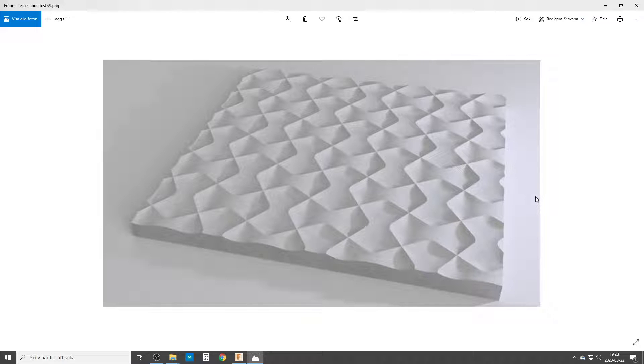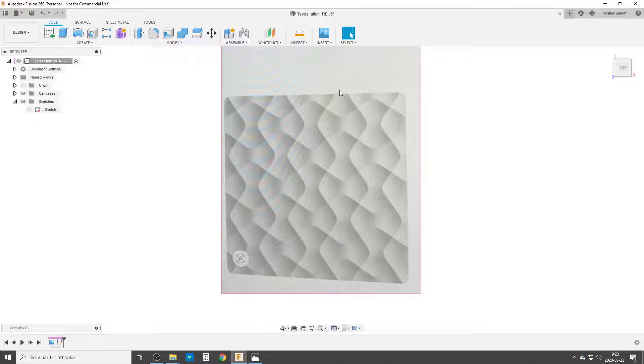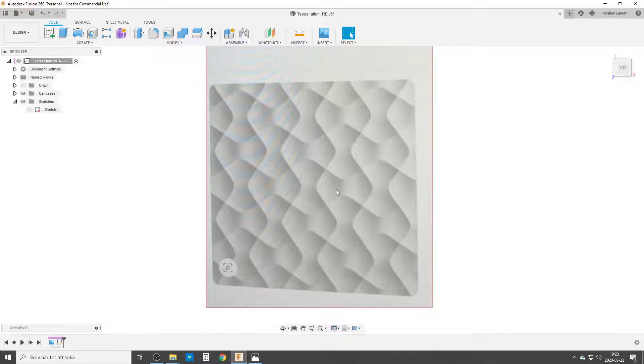Hello there and welcome to my computer. Today I'm playing around with this tessellation pattern, basically a pattern repeat. It comes from a question in the Facebook group Fusion 360 Users, where a person posted a picture and asked if somebody could do this pattern. So I imported it as a canvas in Fusion just to basically re-engineer the pattern.